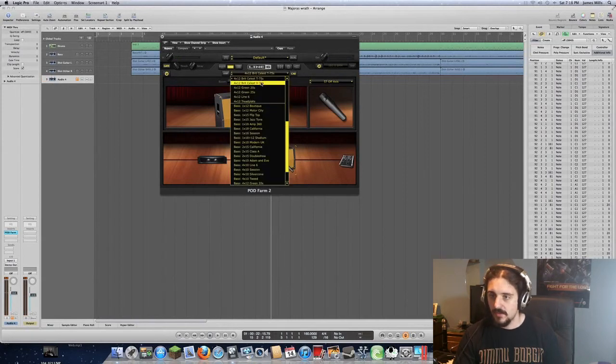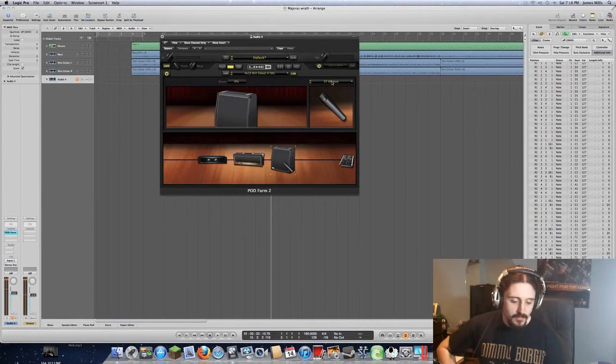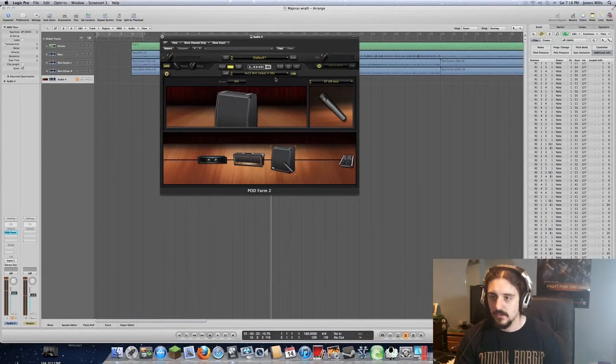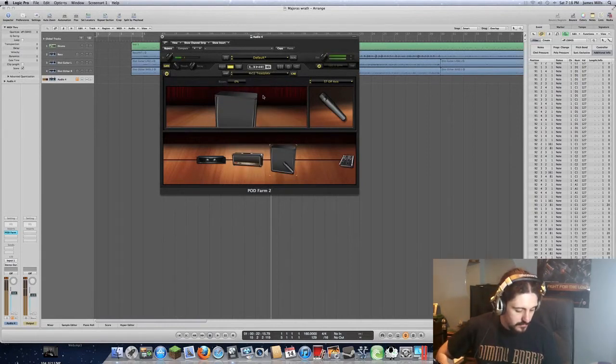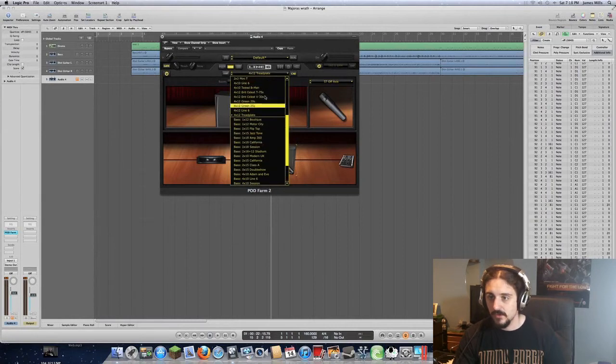There's also the Brit Celestian V30s — some guys like that kind of tone, but on a 7-string I'm going more for mids, not so much bass. The tread plate was probably the bassiest. This is more of a basic tutorial, so for your own tones it's just a matter of playing around with what you have.